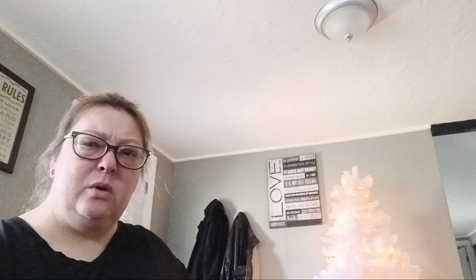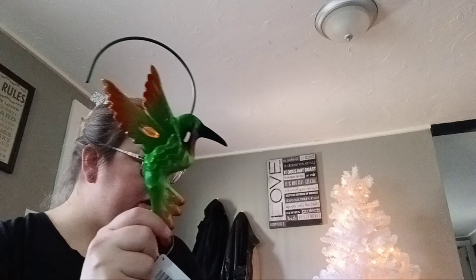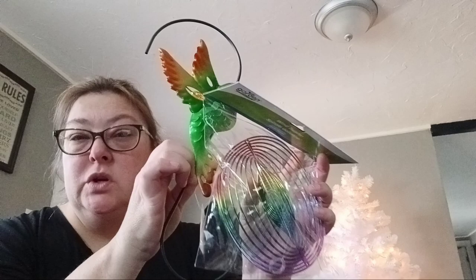For my outside, I have a little cute tree that blooms really pretty in the spring. I got this little hummingbird to put out there. I thought I could put these in the tree and maybe hang some twinkly lights or something around it. So that is a DIY I will be doing too.